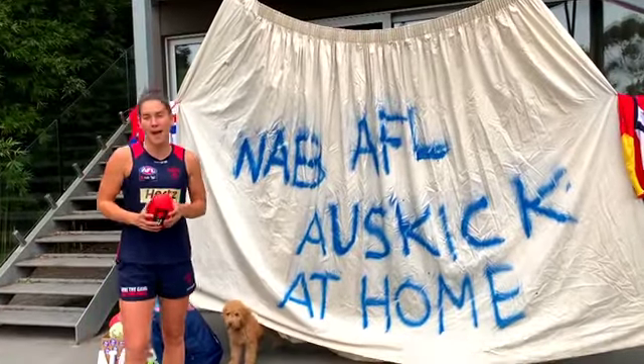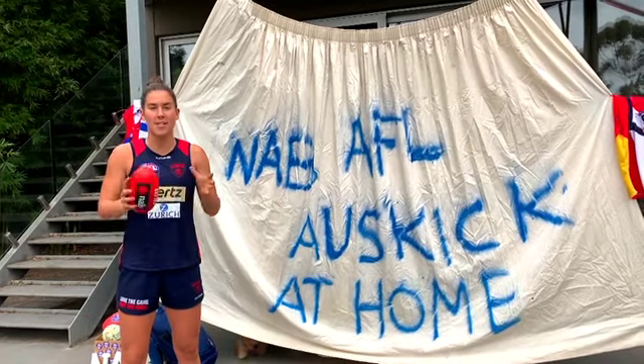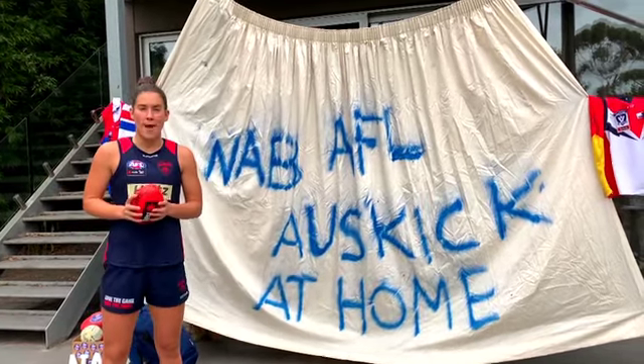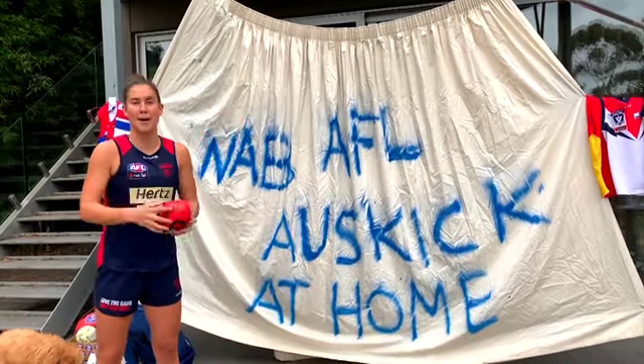Hi everyone and welcome to NAB AFL Auskick at Home, episode 3. I'm here to show you that you can still have the best first experience at footy and at Auskick in the comforts of your home with your family, in the backyard, in your bedroom, in the house. Let's go have some fun.